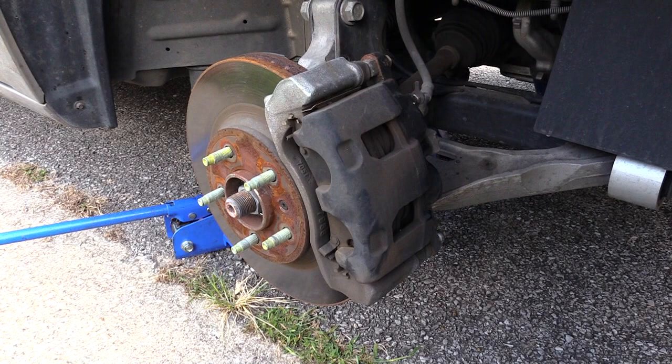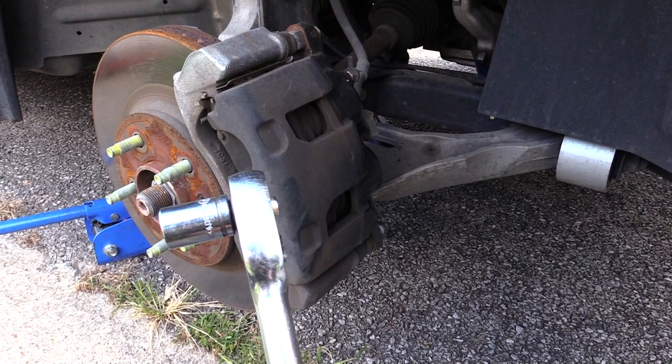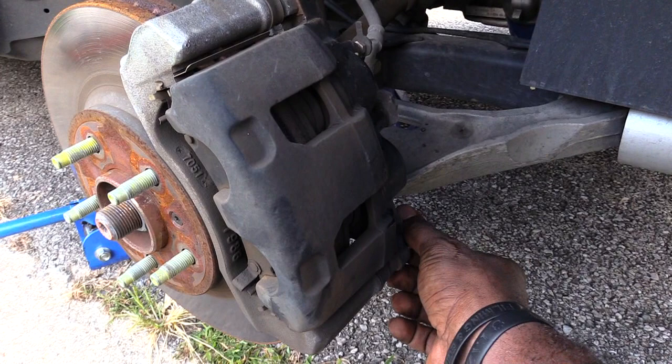All you'll need pretty much is a size 13 socket. On this vehicle you don't actually have to take off the top and bottom screw for your caliper — just take out the bottom one.